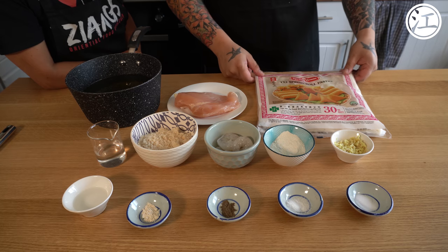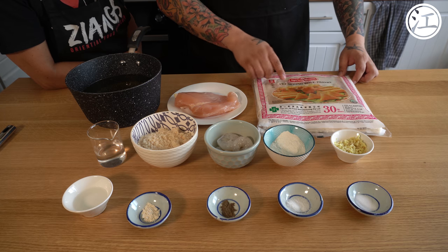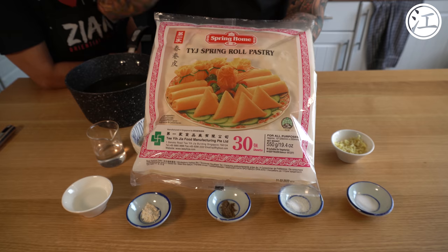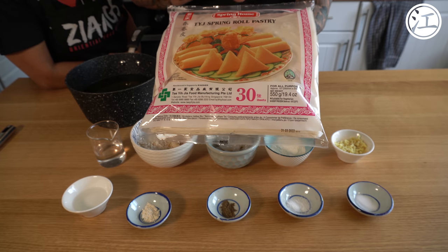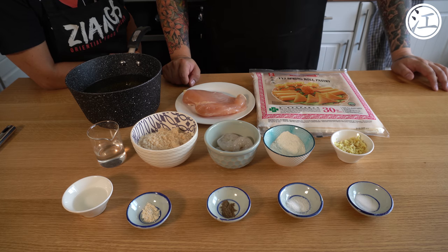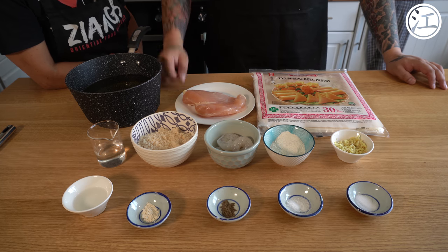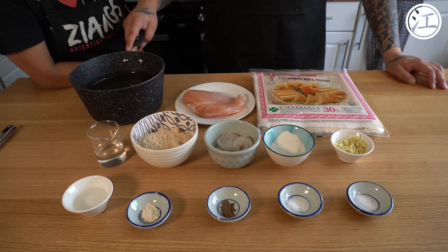So we have the main thing you're going to need: these are 10-inch Home Spring TYJ spring roll pastries. These are pretty much industry standard — this is what your local takeaway will be using. We're going to cut these into the sizes we need. You've got one chicken breast; we're going to do roughly 20 today. You'll need two and a half litres of vegetable oil to deep fry them in.